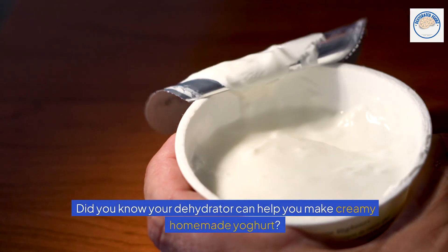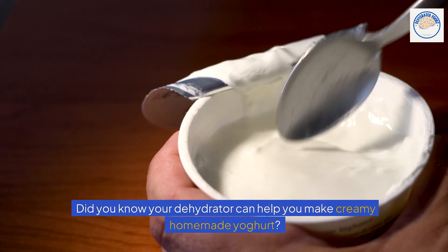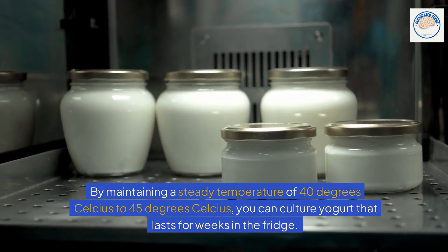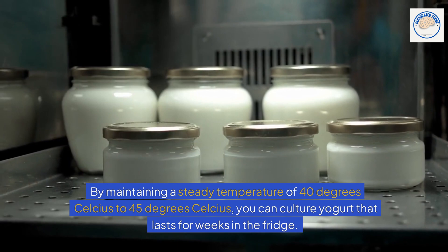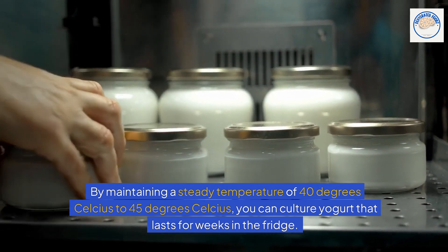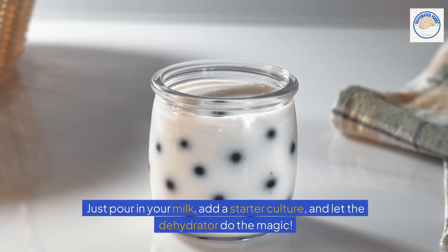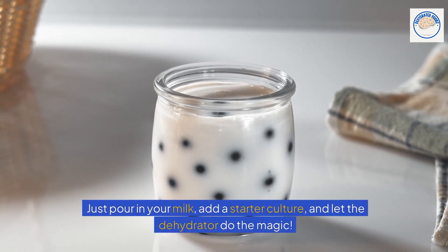Yogurt culturing. Did you know your dehydrator can help you make creamy homemade yogurt? By maintaining a steady temperature of 40 to 45 degrees Celsius, you can culture yogurt that lasts for weeks in the fridge. Just pour in your milk, add a starter culture, and let the dehydrator do the magic.